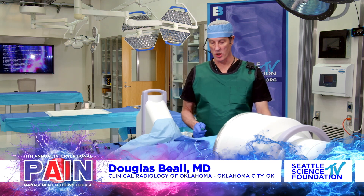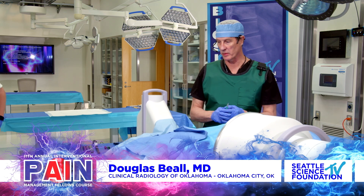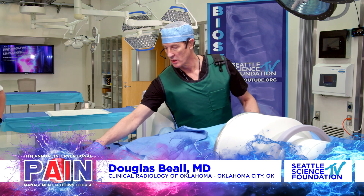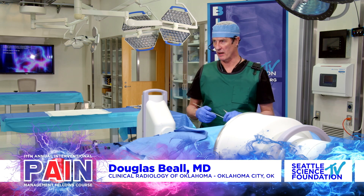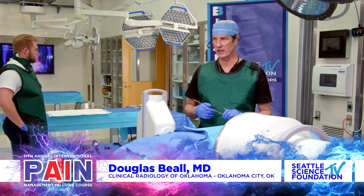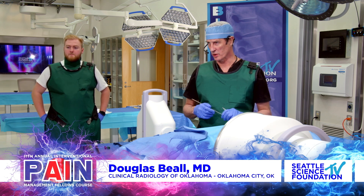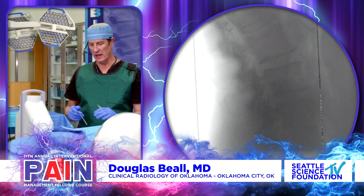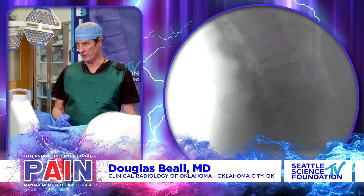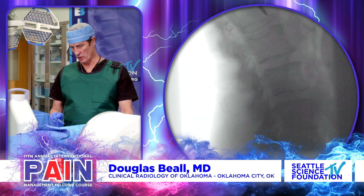So, this is a demonstration on an interspinous fusion spacer. This particular spacer is called the Minuteman. It's made by a company called Spinal Simplicity. And so, we're going to start off on a lateral view. We're going to start off really targeting the interspinous space and target this space that we can see here.